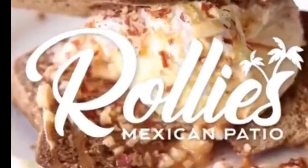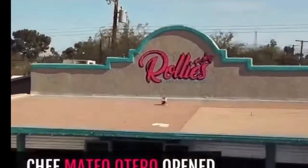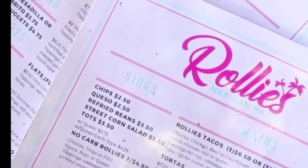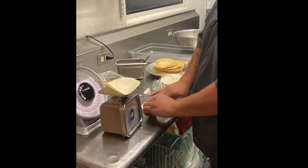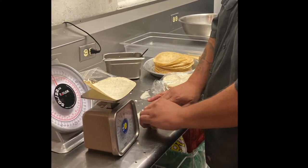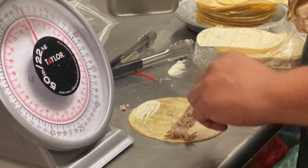Rollies Mexican Patio is a local Mexican restaurant in Tucson, Arizona, owned by our sponsor Mateo Otero. Their current method of operation consists of designating one employee to hand roll 300 taquitos in approximately four hours. The Automated Taquito Rolling Machine has the power to fully roll 300 taquitos in just one hour. The overarching goals are to automate the taquito rolling process, maximize employee productivity during working hours, and increase productivity by 25%.